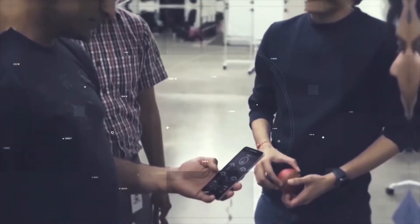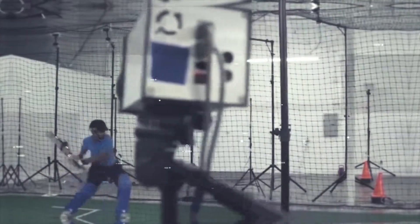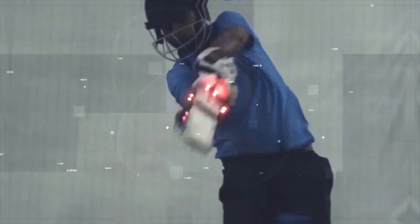It measures the angle to which you lift the bat up. It also measures what the bat speed was at the point of impact, and so on and so forth. This gives a lot of information that both coaches, players, and consumers would want to know to improve your batting style.